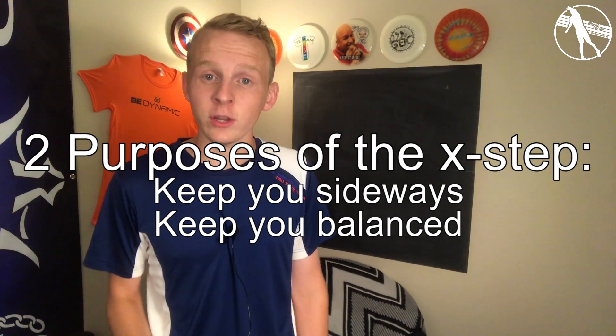How's it going guys? This week's video is on the X-Step. The X-Step is easily the number one mistake that I see beginners make, and I think it's because most people just don't understand what the X-Step is for. The X-Step has two purposes: to keep you moving sideways at the target, and to keep you balanced. At no point should you be turning around away from the target.